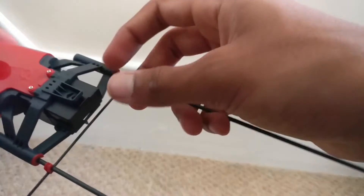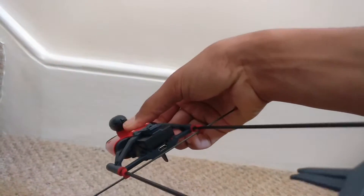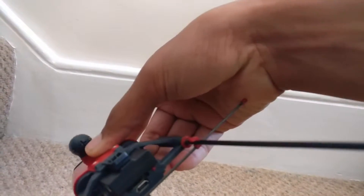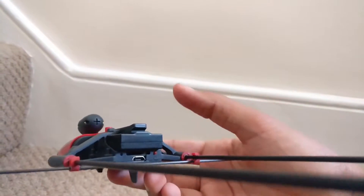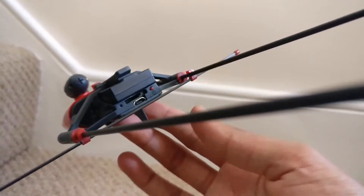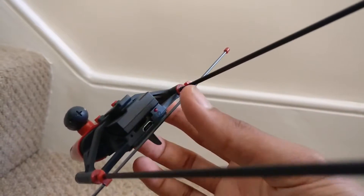Originally I did struggle to connect the plane to my phone, but after flicking through a couple of pages of the manual I realised it wasn't that hard. All you have to do is insert the battery, set the plane down, connect to the plane's WiFi network, go to the app, and then it's all done.